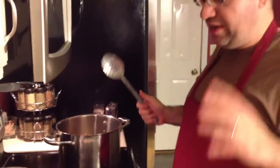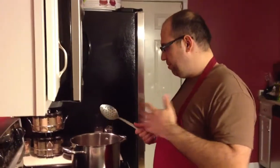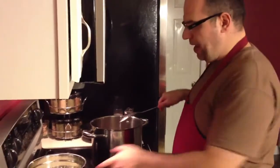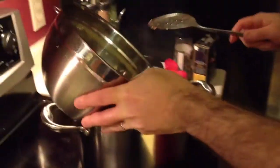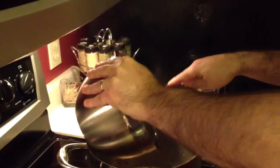First, what I'm gonna do is saute our veggies and get them nice and soft and ready to be part of the mix. What I have in the pan is a little bit of sunflower seed oil — it's actually a very good oil, very tasty. Nice and hot pan. I'm gonna add the onion.